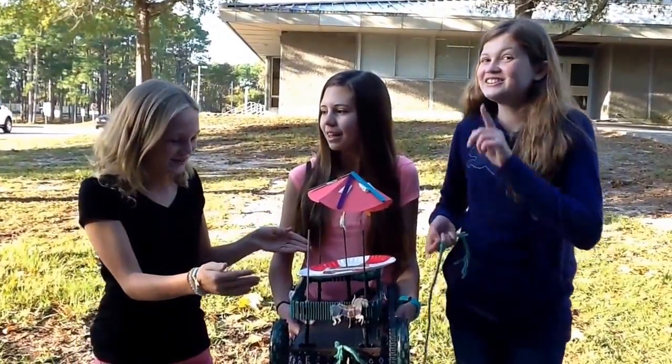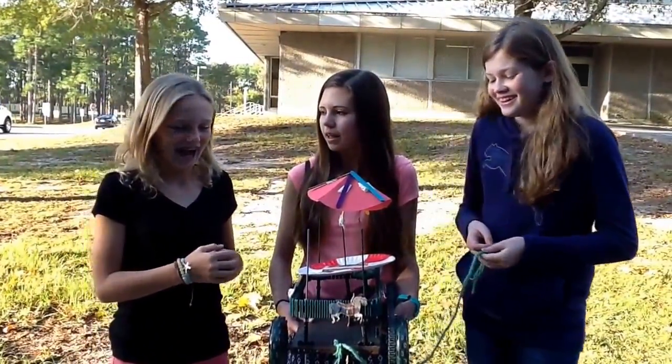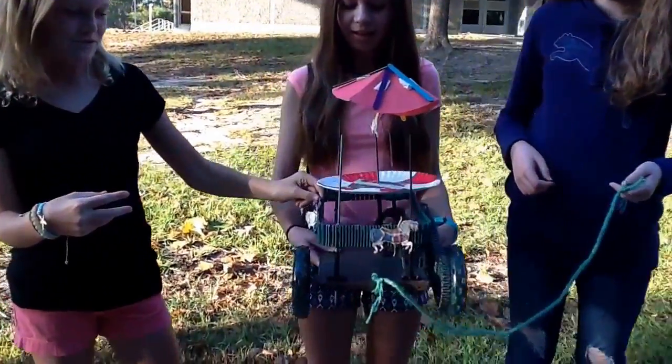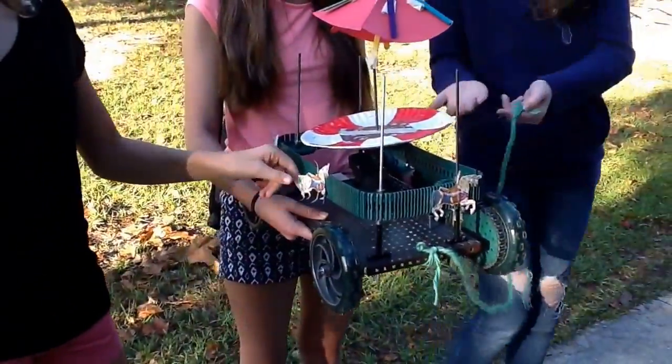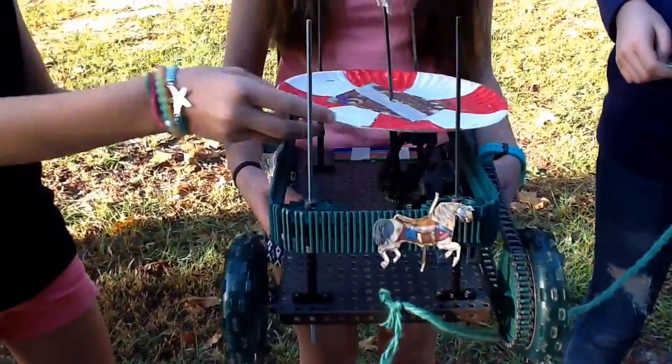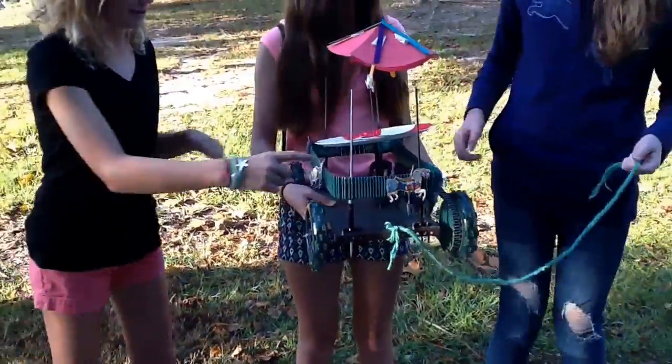This is Carrie the carousel. She likes carrots and cantaloupe. So there's three chain drives on it and one bevel gear that moves the carousel and the horses. There's four horses. And everything spins — the horses spin too.